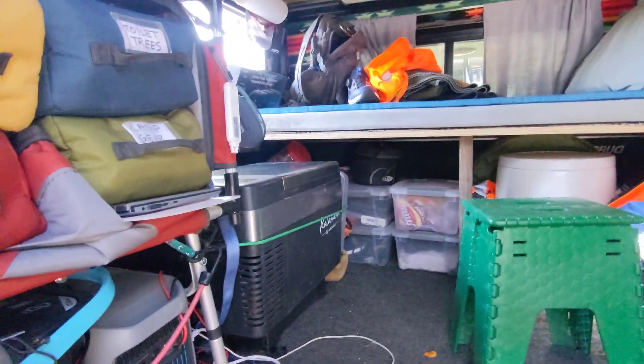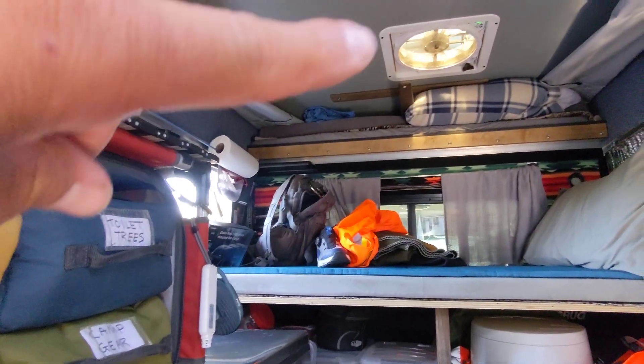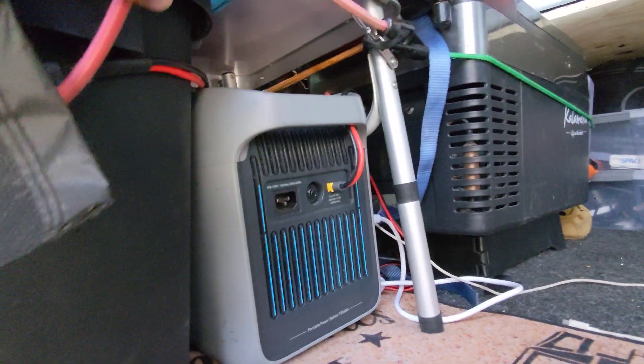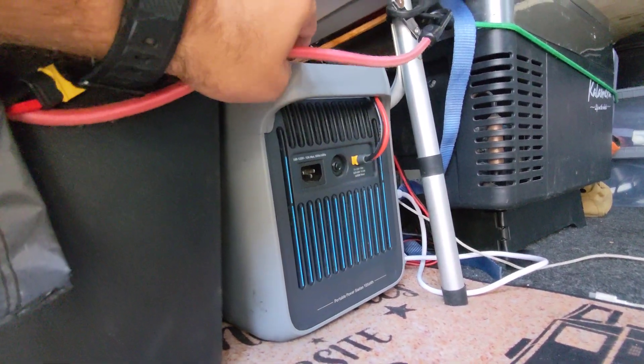Let's take a look inside the truck camper. It runs a fridge, I've got the MaxAir fan, a computer monitor in here. And here's the power station.